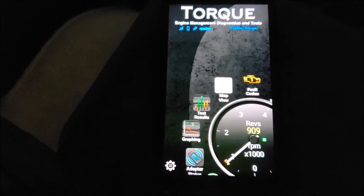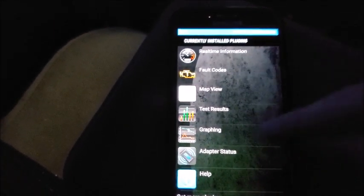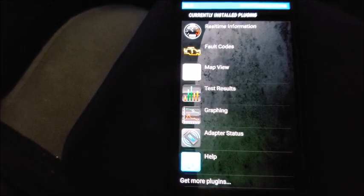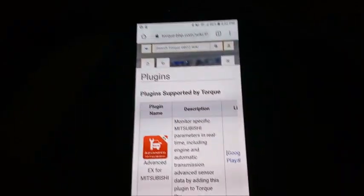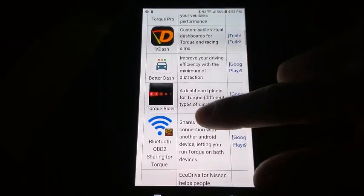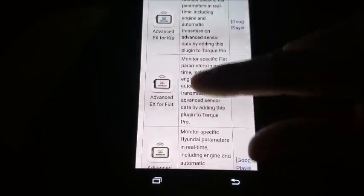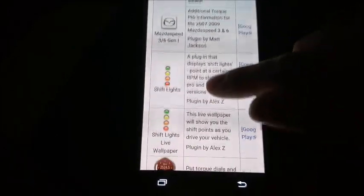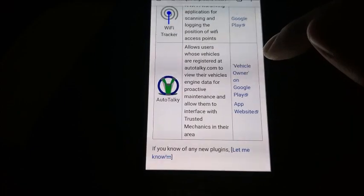Now I'm going to show you why Torque Pro is so much better than Torque Lite, which is free. You can go down to the bottom left and get plugins. Here are all my currently installed plugins — I can graph, look at different test results, map view, real-time information, and fault codes. At the bottom it says 'get more plugins,' and these are all the plugins supported by Torque: Mitsubishi, advanced charts, Nissan, Renault, Infiniti, Kia, Fiat, Hyundai, a knock detector, a racing meter, track recorder, Mazda speed, shift lights — all of these I can get, just by going to the Google Play app and downloading them.